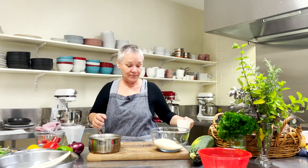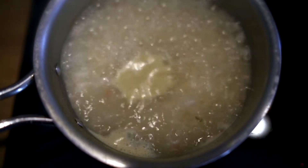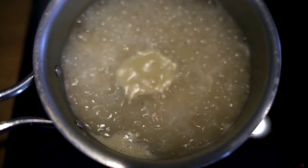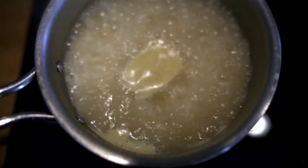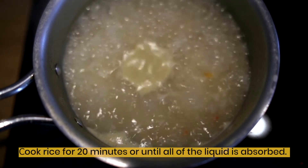One and a half cups of water, then take it over and pop it on the stove. I bring the rice to the boil, and once it's come to the boil, I turn it right down — very, very low — and that allows the rice to absorb the moisture.